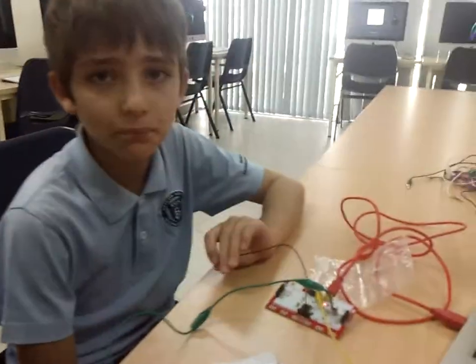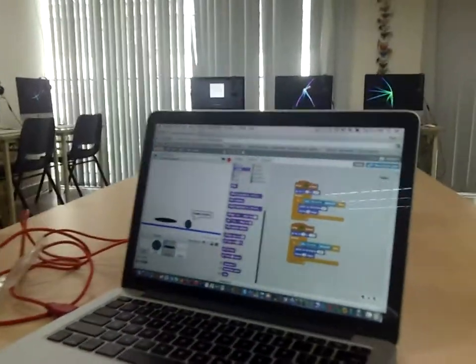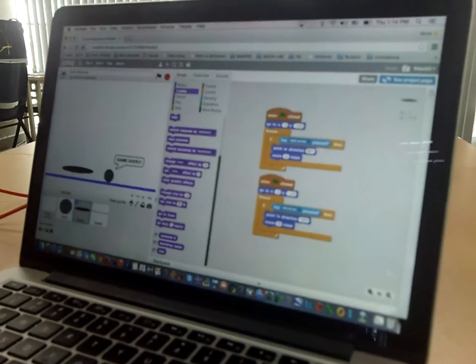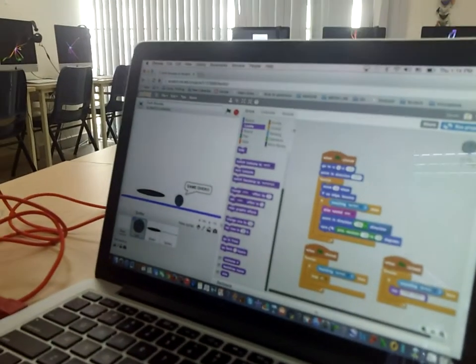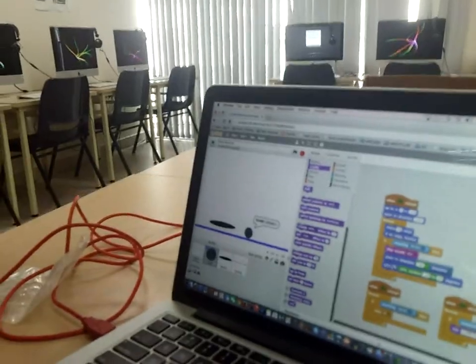Can you explain the program that you made? The program's called Scratch. It's a very fun program. You're making codes, sometimes long codes, like one of these — and there's many other things.